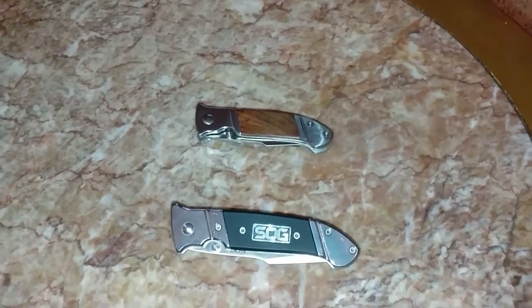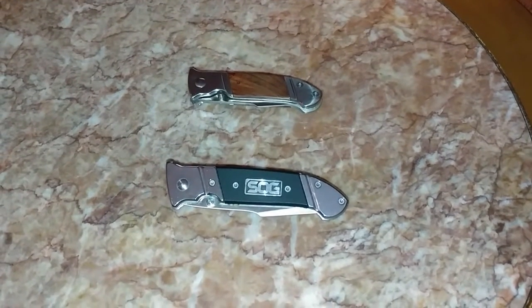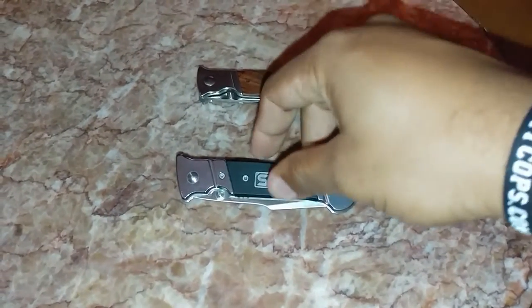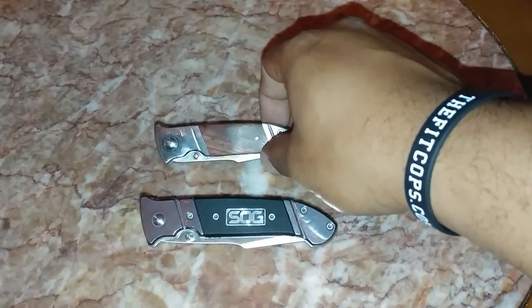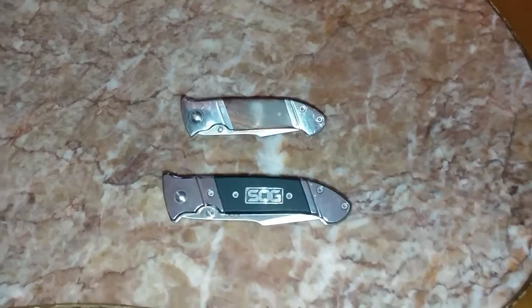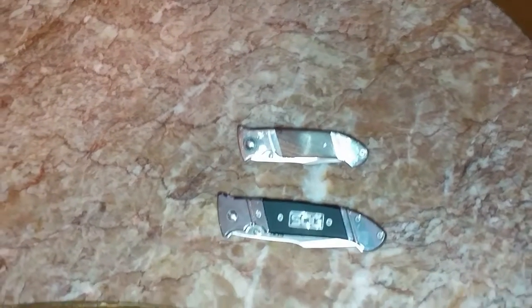Hello everybody, this is FNH Rogers 007, Fear No Human, coming to you with a quick look at the SOG Fielder. This is the standard SOG and this is the mini. The standard SOG has G10 grips, a pocket clip, and a satin finish. The mini is the same except for the wooden grips and same finish. These have been my EDC knives for a long time.